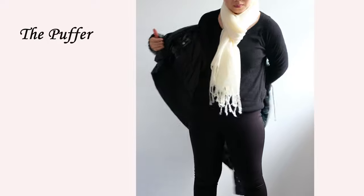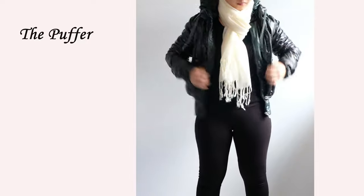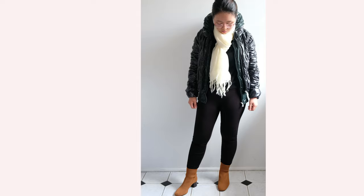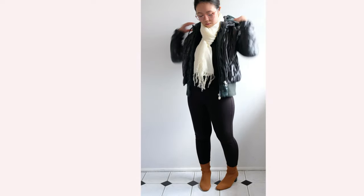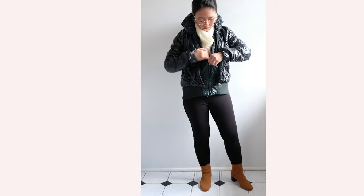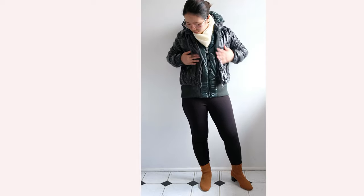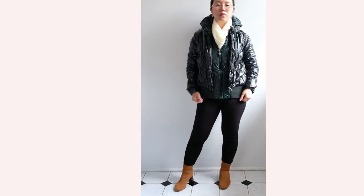The next winter piece is the puffer jacket — a definite must-have for the season because it gives the best warmth of all outerwear. However, I find it tricky to wear for us petites due to the bulkiness, which can overpower our shorter frame. My tip for wearing puffer jackets is to wear layers underneath. If you have good quality cashmere or wool, sometimes a single layer is enough, but this depends on your location and type of winter.